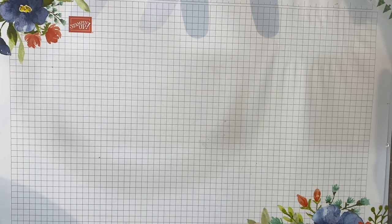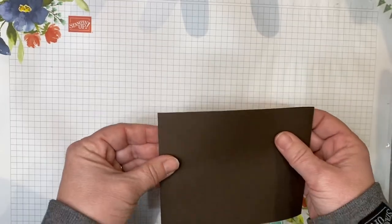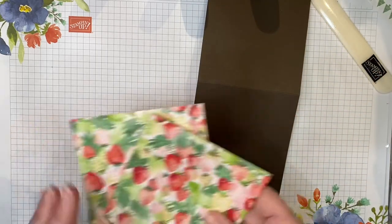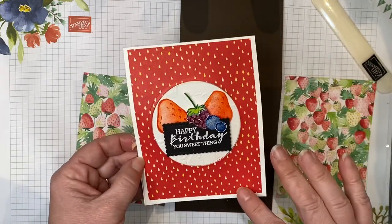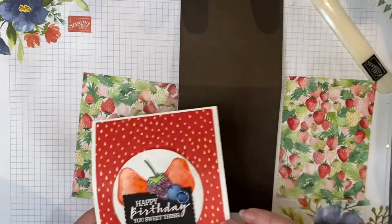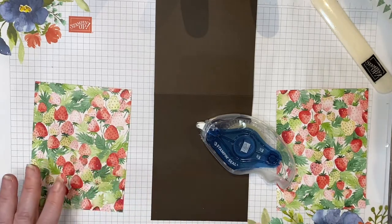Let's start with our card base at 11 by 4 and a quarter, scored at 5 and a half. This is your typical tent fold card. We're going to burnish this with a bone folder, and then take our two pieces of DSP cut at 4 by 5 and a quarter inches each. I used one side for the front of the card and the opposite on the inside. You can make them the same or different. I'm going to use Stampin' Seal Plus as my preferred adhesive for this project, though you can use Tombow glue as well.